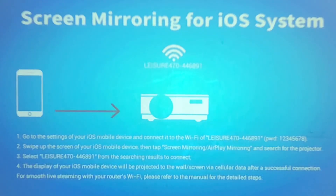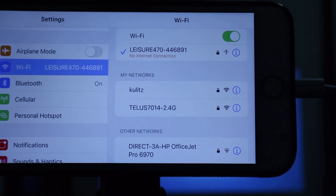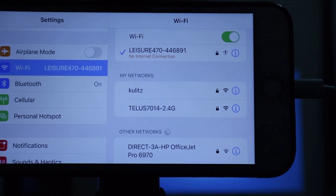First we have to turn on the projector and then set the input to screen mirroring. On the iPhone go to settings and you should see the Leisure 470, so you have to select that as your Wi-Fi.